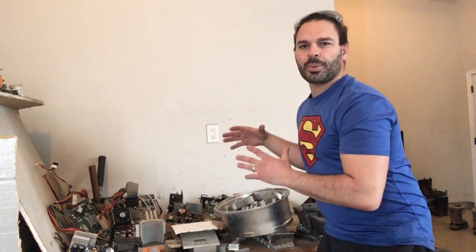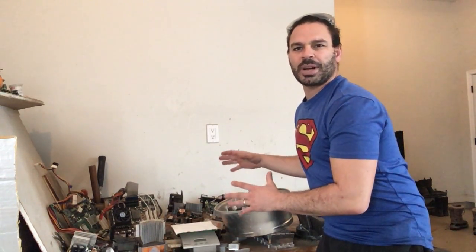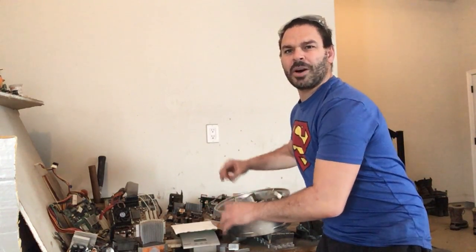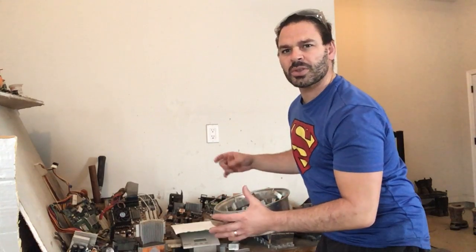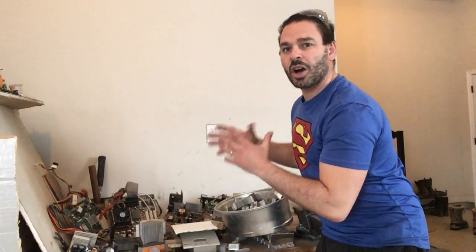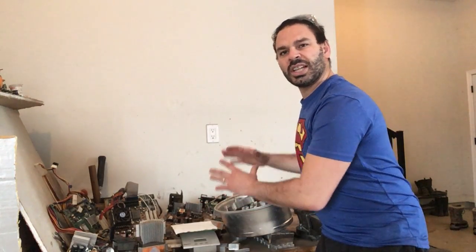Currently the price of Aluminum — Clean Aluminum right now in Canada — is about 40 cents a pound. Aluminum Heat Sinks come on all different circuit boards from appliances and electronics. They come in all different colors, from black to gold color to the nice metallic color. Some of them have copper in them, some of them are just clean aluminum.